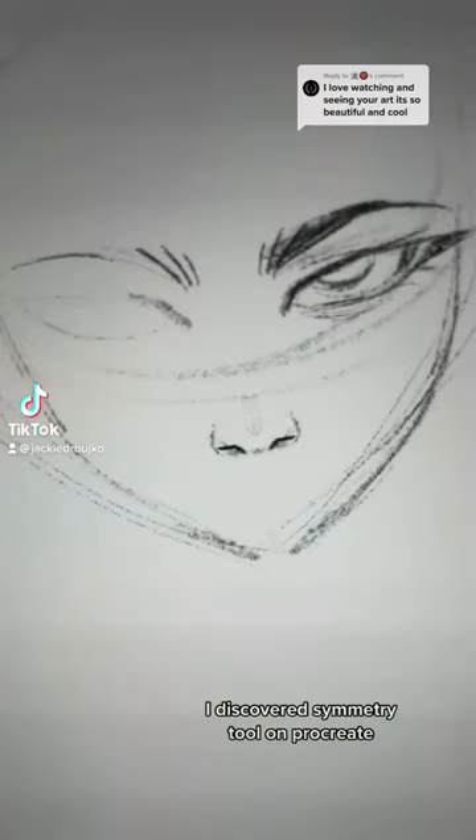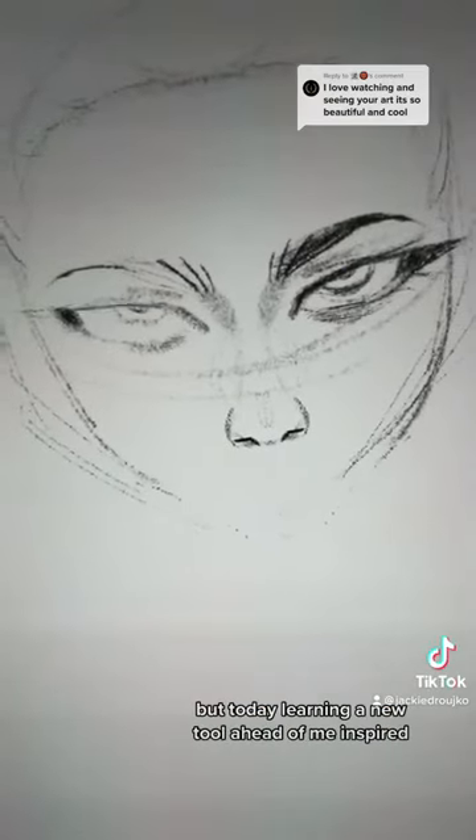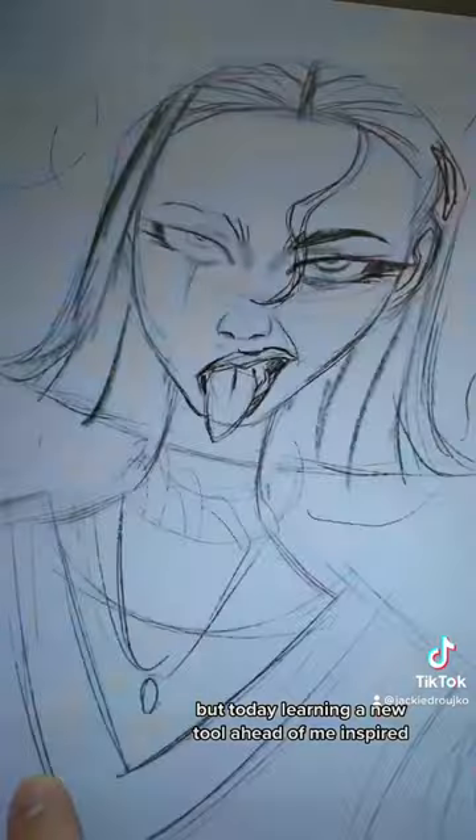I discovered the symmetry tool on Procreate. I never usually do front-facing faces, but today learning a new tool, it had to be inspired.